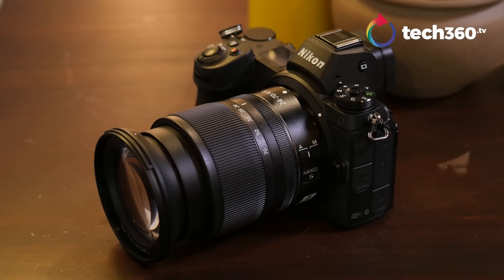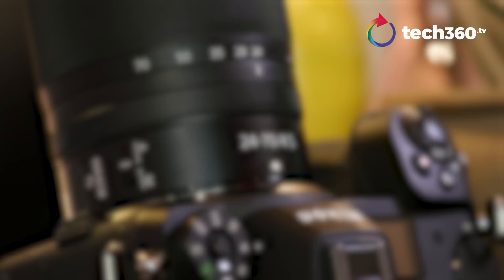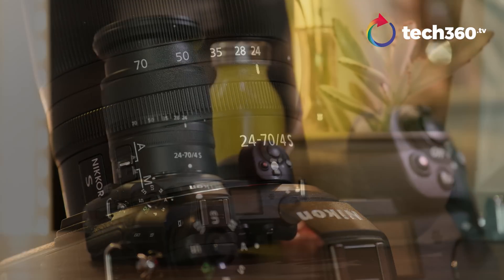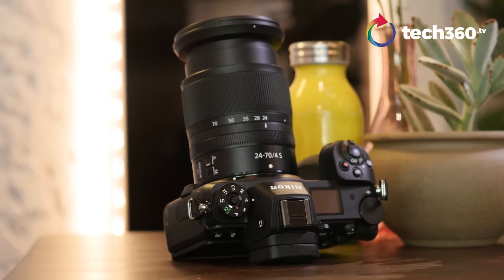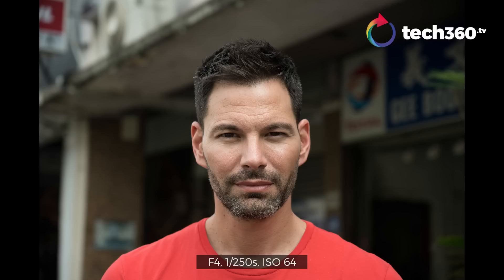There's a 45-megapixel full-frame sensor in this. Let's talk about the lens. This is the kit lens that ships with it — the 24-70 F4 S-line lens for the new Z-mount. It feels really good. You can adjust the ring on the lens for different functions like exposure or aperture. But I have to say, the image quality doesn't feel like an F4 — this feels like a 2.8. I was actually very surprised by the images this was taking and the color.